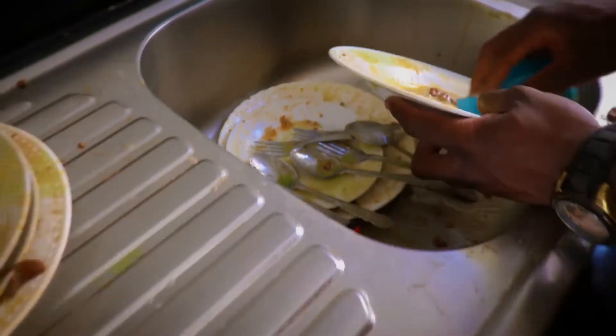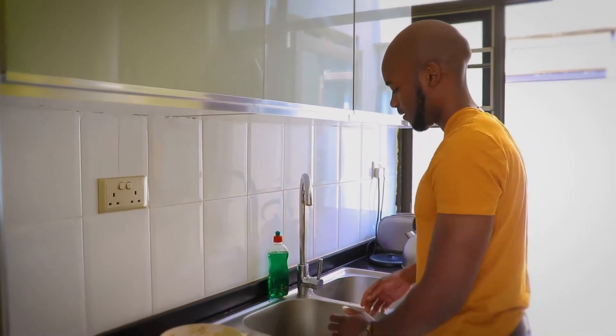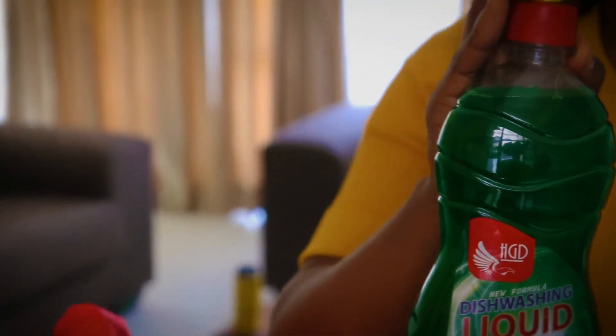Oh my, what are you doing? I just can't seem to get the dishes clean. Oh James, I've always told you never to do the dishes without HGD dishwashing liquid.